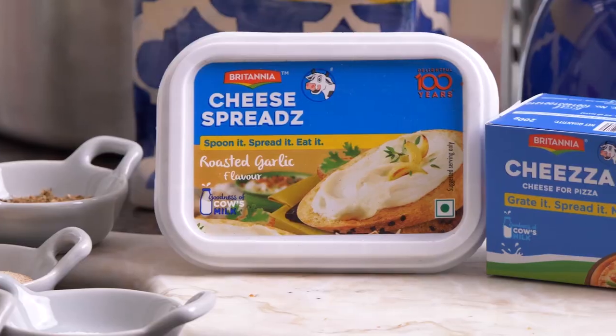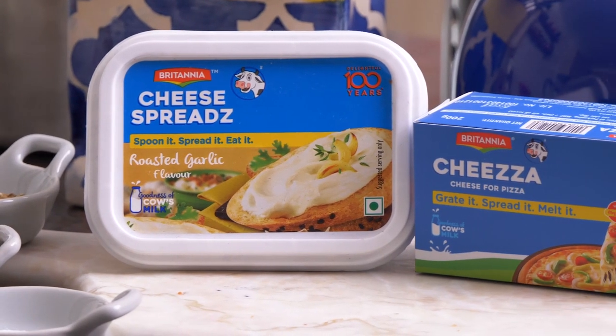It's pizza day today in my cheesy kitchen and I'm going to show you how to make a roasted garlic pineapple paneer pizza. I'm going to be using two different types of cheeses today: one is Britannia's roasted garlic cheese spread which goes into the topping, and the other is the Britannia Cheeser, which is a cheese for the pizza. Together these two cheeses are going to add a delicious impeccable taste to our pizza.